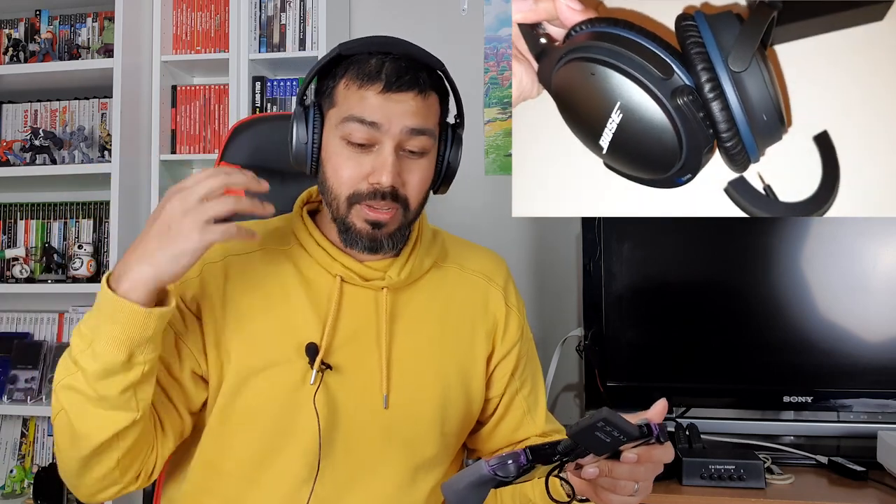I can barely hear myself speak — that's how good the ANC, active noise cancellation, is on this headphone. It's brilliant. When you turn it on, sounds from outside become very faint, almost like they're happening in a little box far away. It really blocks out airplane noise, bus noise, road traffic noise. It's so awesome, and I've been looking for headphones with ANC built in.